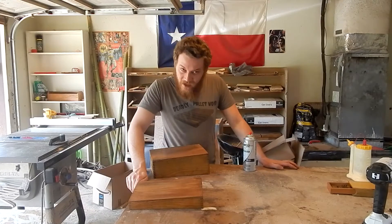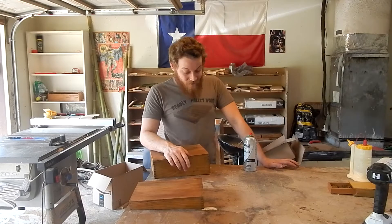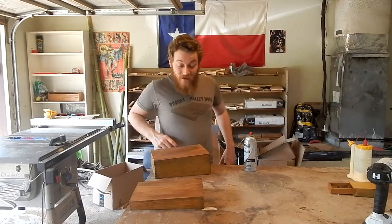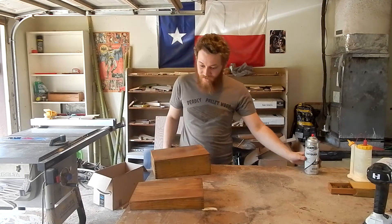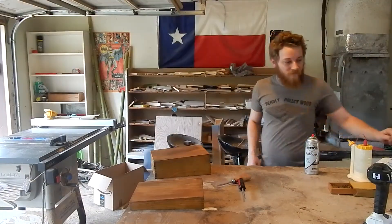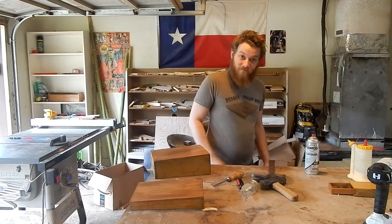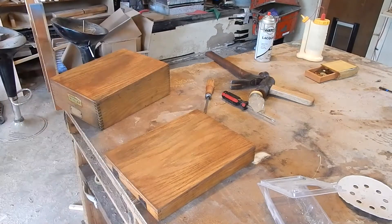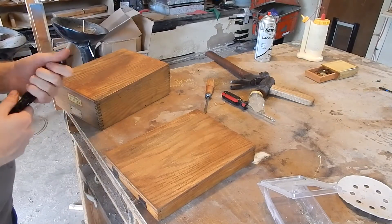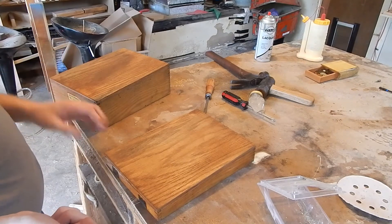We gotta put a halt to the lacquer for a minute — storing this for my mom, I just got word from her that she wants a little bit of additional work done to the tops before I completely finish it. She wants it to look not just aged, but like it's been through some stuff. So we're pretty much just gonna beat it up and see what happens.